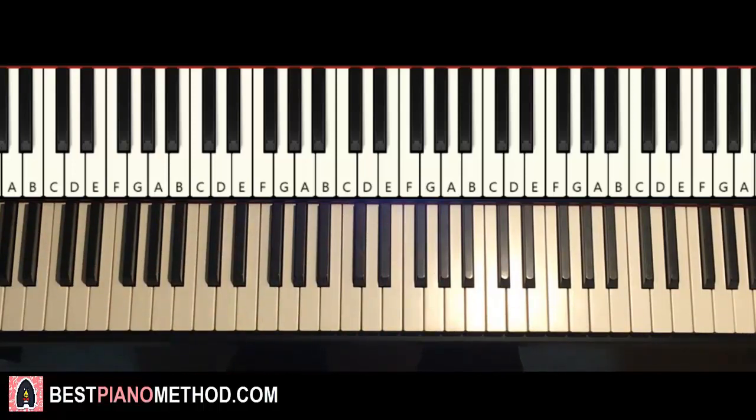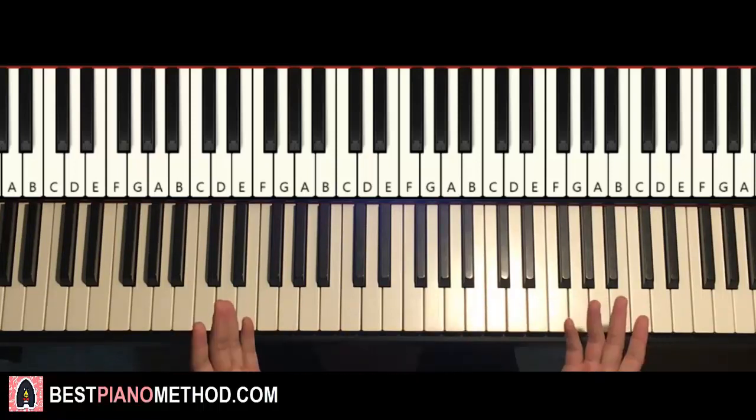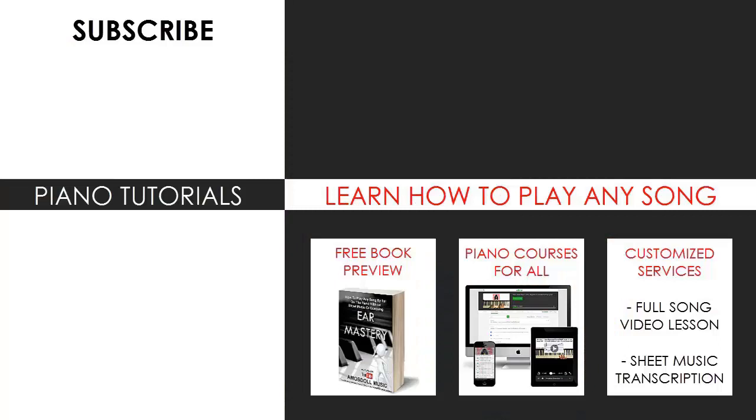Anyway, that's pretty much it. Hope you enjoyed this lesson. If you did, make sure to check out the rest of my channel, because there are thousands and thousands of other videos like these for you to enjoy and learn from — most likely you can find your favorite song to learn on my channel. Also check out my website bestpianomethod.com linked in the description below if you want to learn more piano, learn how to play by ear, improvise, read sheet music, play and sing, and a lot of other cool stuff. See you next time — all the links are in the description below.